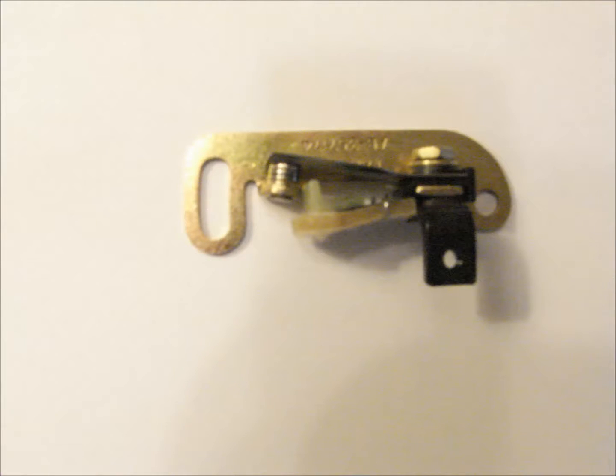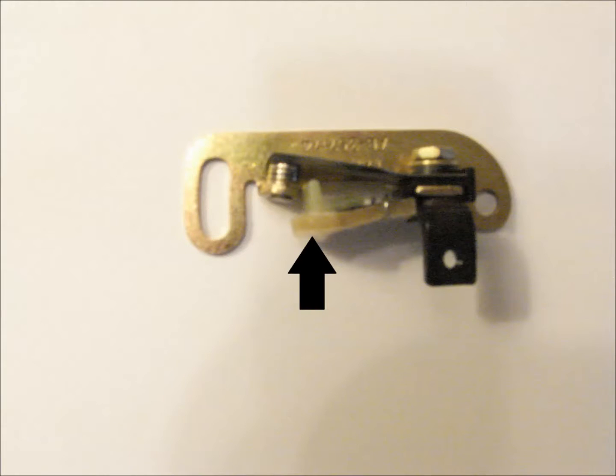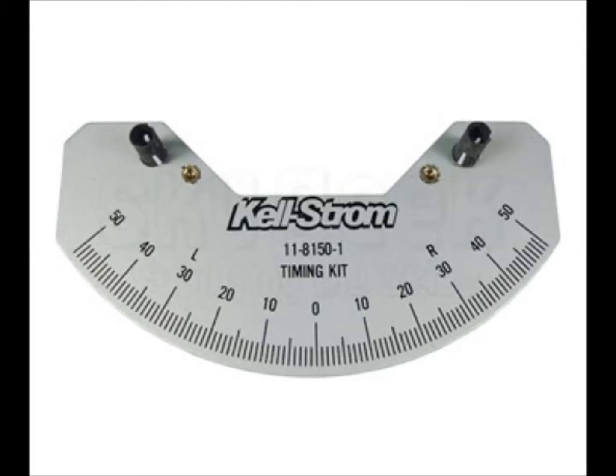The breaker points inspection starts with examining the contact points for wear or burning. Discard and replace the assembly if the contact points are deeply pitted or burned. Check the condition of the cam follower felt by squeezing it tightly between your thumb and forefinger. If no oil or residue is left behind on your fingers, lubricate the felt with two to three drops of oil. The specific type of oil will be laid out in the manufacturer's maintenance manual. Too much oil on the felt may cause the contact points to burn excessively. Check the magneto internal timing using a buzz box and a pointer tool, and verify the security of the leads from the coil and capacitor.